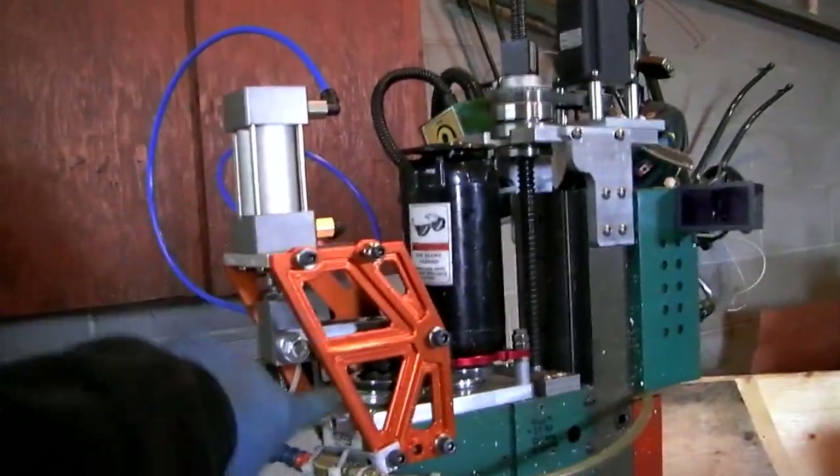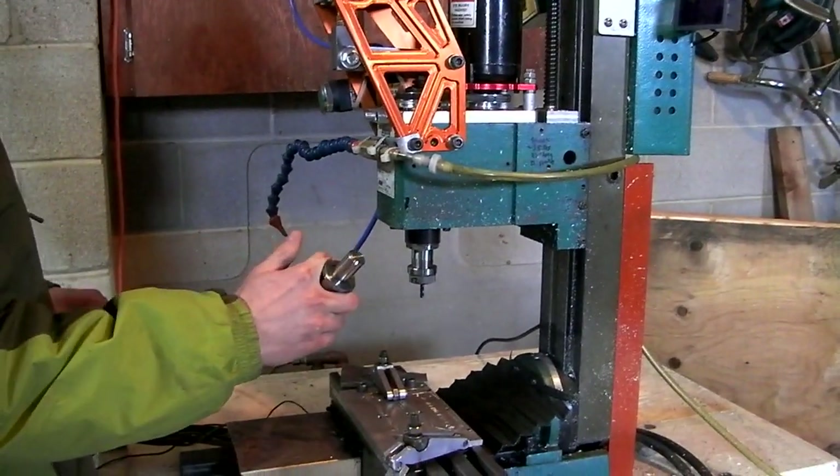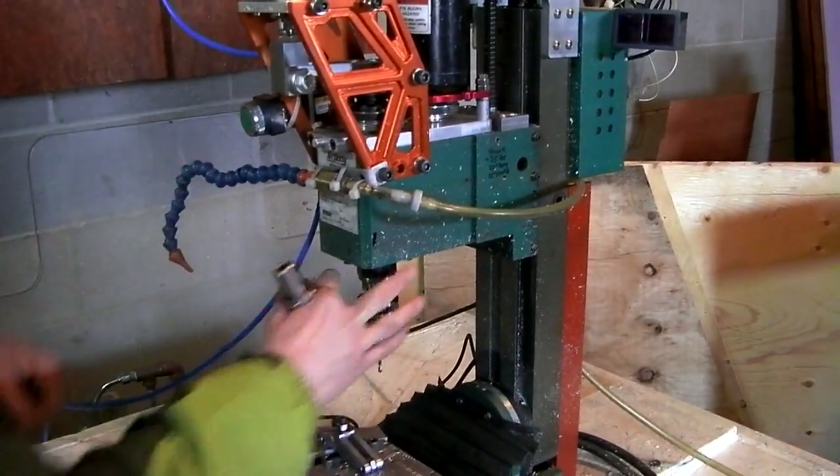Here's my new tool changer — pneumatic cylinder, brackets and stuff. He's just going to lift it up a bit higher for this longer tool. Check out how fast this is. Done.